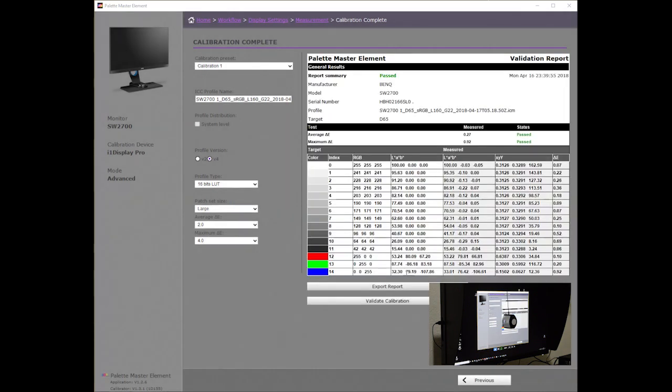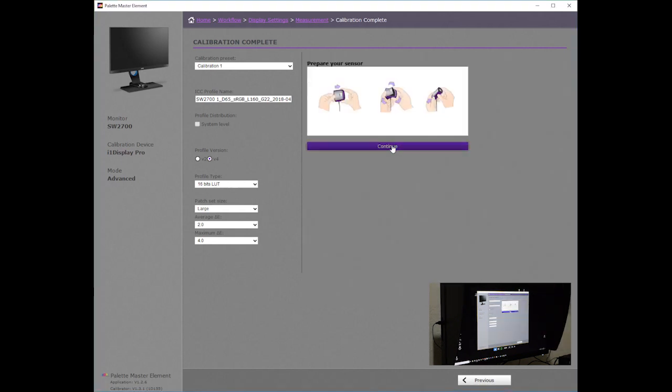The validation report shows that the best delta E was 0.07. The maximum delta E was 0.92. The average was 0.27. If we run the validation again, we should achieve similar results.